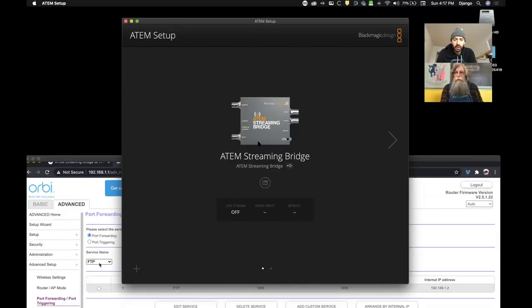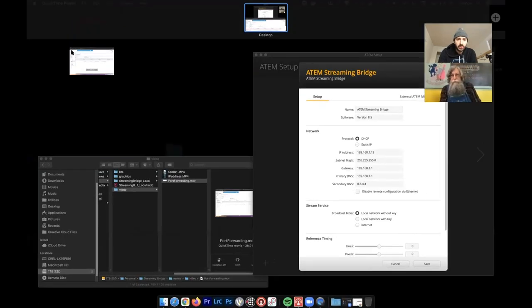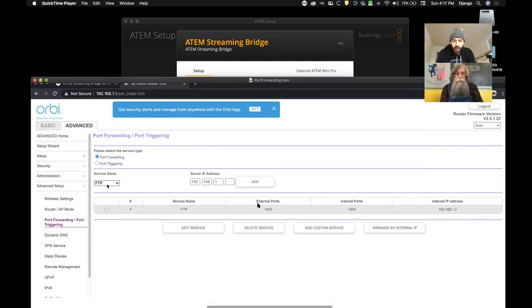I'm in ATEM Streaming Bridge within the ATEM setup software. Since I want my dad to be able to stream to me over the internet, if you have a firewall, you're probably going to have to open up a port. In my Orbi software, you go to Advanced, Advanced Setup, then Port Forwarding, and choose the IP address that has been handed to your streaming bridge, which you can find within the software. You would put that IP address in, hit Add, and then create a port.